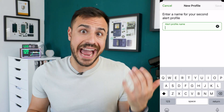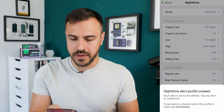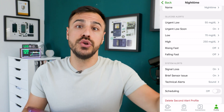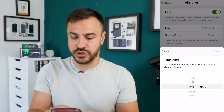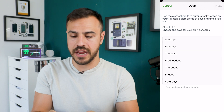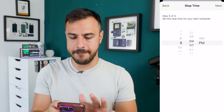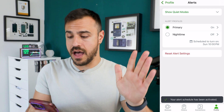Tapping that lets me name it — I'm calling it 'Nighttime.' These alerts are going to activate at night when I'm going to sleep. What I want is a higher threshold for my glucose level so that I don't get alerts if it's up to 190 or even 200, because I'm going to bed and I want to give myself a little more cushion. So I'll change this high level to 200. Then I go to Scheduling, set it for every day of the week, starting at 10 PM and ending at 9 AM. Now I've got my primary and my nighttime profile, which only comes on at 10 PM every night.